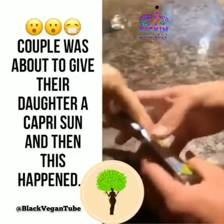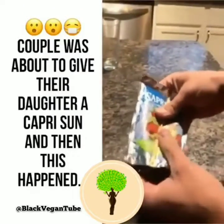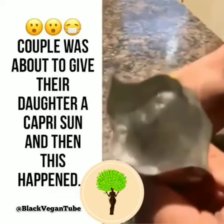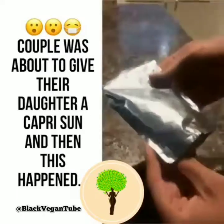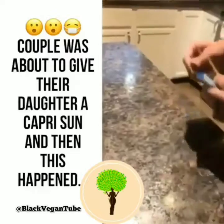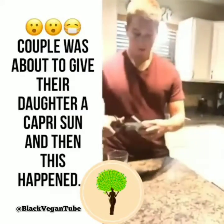So this is what I discovered — we grab it and start looking around like, okay, maybe there's a hole in it. There's not. Then we shake it up, and as you can see, it's not opened up or anything, no holes. We haven't done anything to it, and we saw something that was not very pleasing once we shook it up.